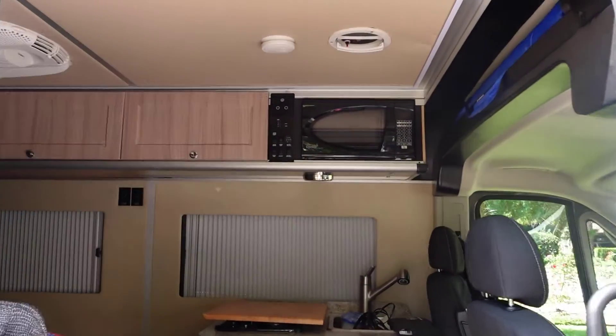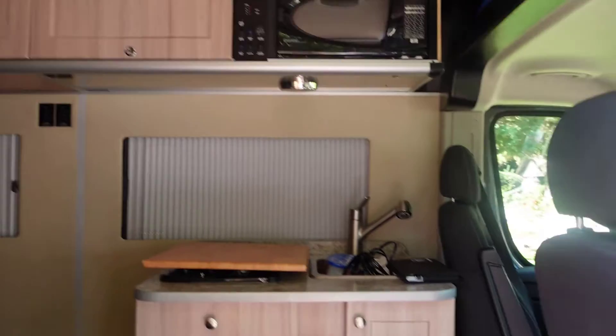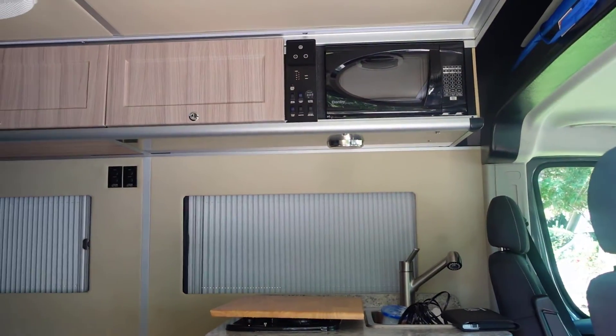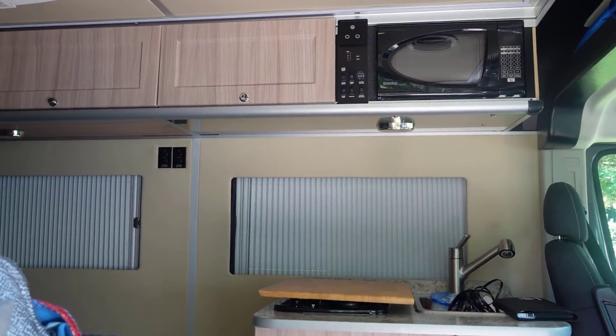All of our kitchen items have a home right next to the microwave — there's a drawer and cabinets. So look forward to another video about how we manage food on the road.